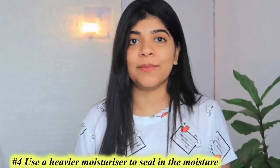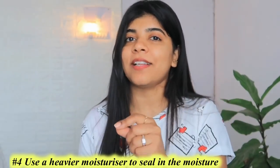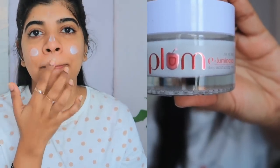Hack number 4: Use a heavy moisturizer. Jo thicker texture hota hai, ye moisturizing ingredients ko seal kar deta hai. Agar dry skin hai, flaky skin hai, ya cracked skin hai — unke liye intense healing aur intense moisturization ke liye aap use kar sakti hai Plum E-Luminance Deep Moisturizing Cream. Iske ingredients hain Vitamin E, Kokum Butter aur Jojoba Oil, jo aapke skin ko extra nourishment provide karte hai aur saath hi deep moisturization bhi provide karte hai.